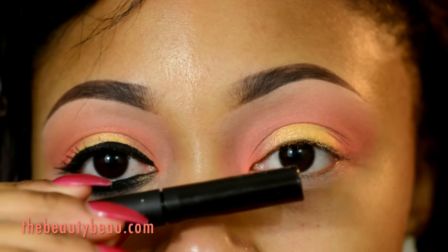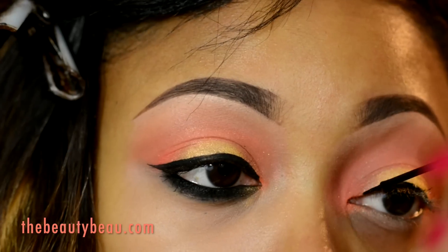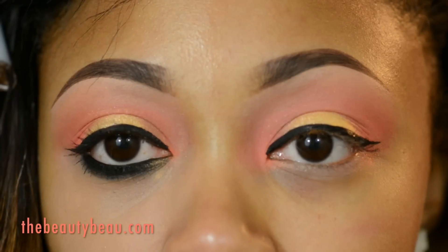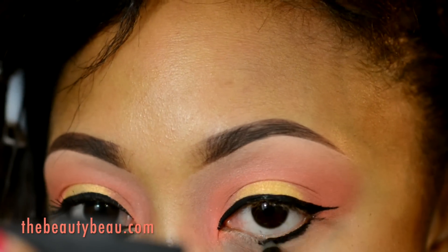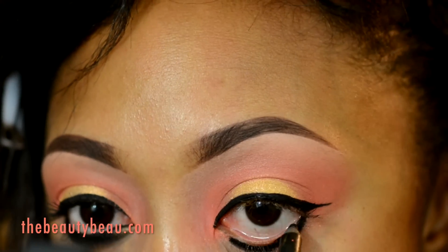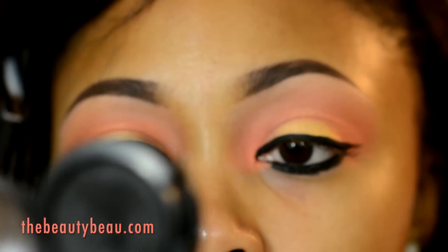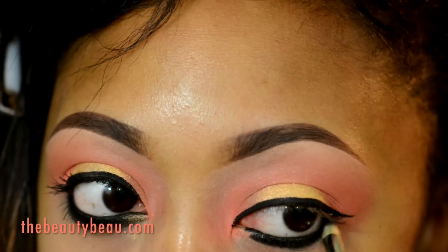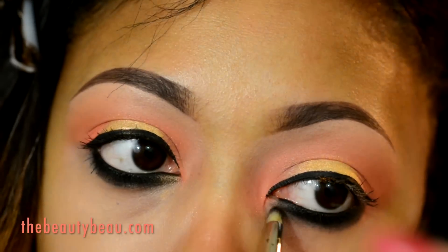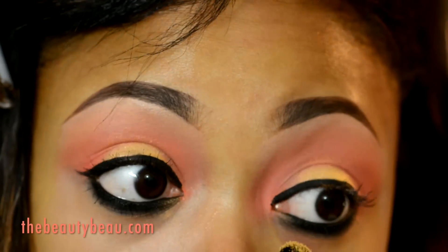I'm taking my Motives Cosmetics Noir Liquid Liner. I'm taking my Bare Minerals Around the Clock Waterproof Eyeliner in Midnight. I'm quickly setting it with Dark Dare Extra Dimension Eyeshadow from MAC and a MAC 219 brush. I'm taking just a smidgen of the Kiko and putting it in the tear duct area.